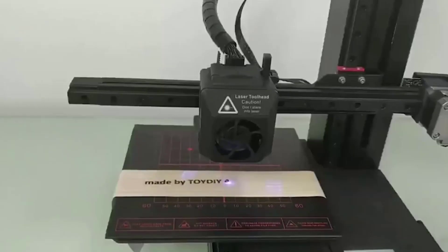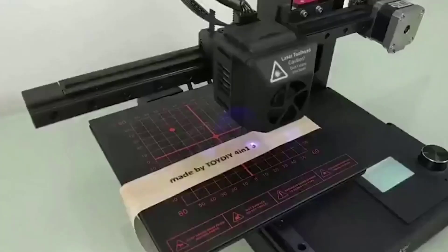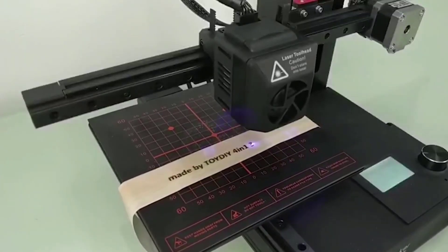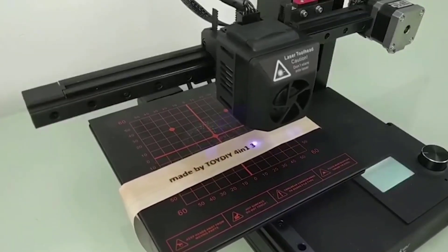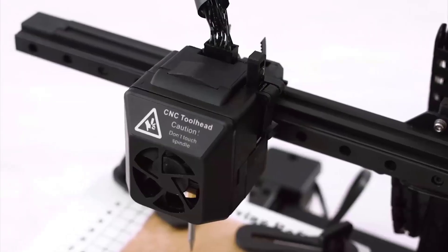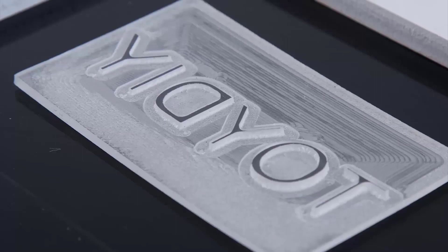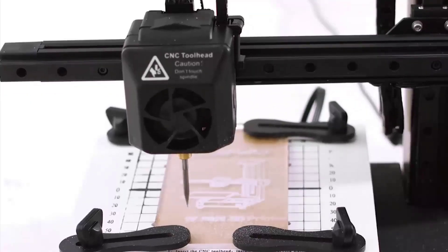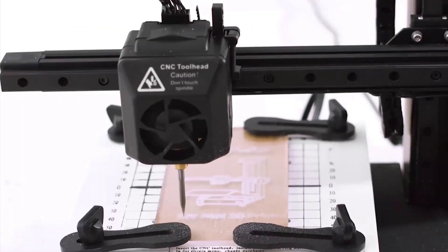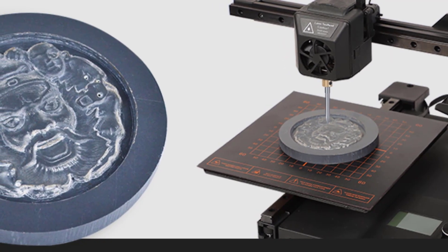The laser engraver is well-made for the size of the machine, featuring a 1500 milliwatt, 405 nanometer laser diode. This laser power is more than enough to cut or etch into materials such as wood, leather, plastic, fabric, paper, and non-transparent acrylic. The final tool head is the CNC, essentially a drill head with a 385mm DC 20-watt motor offering 10,000 RPM — exceptionally well-specced for its size.